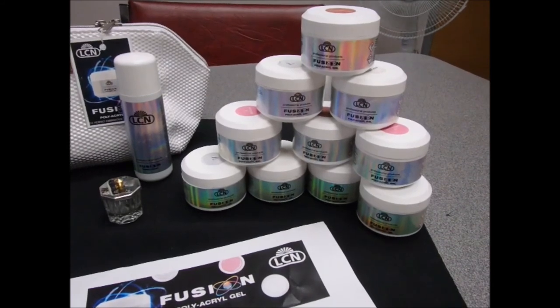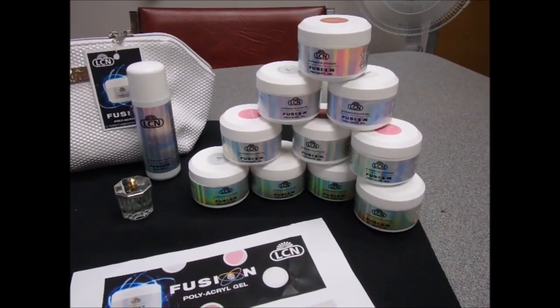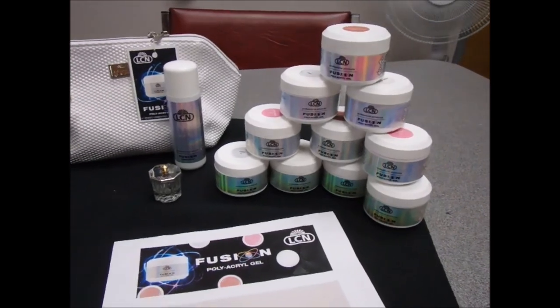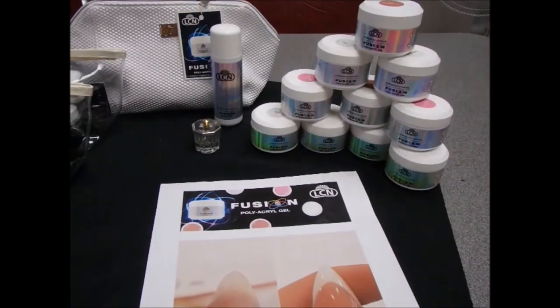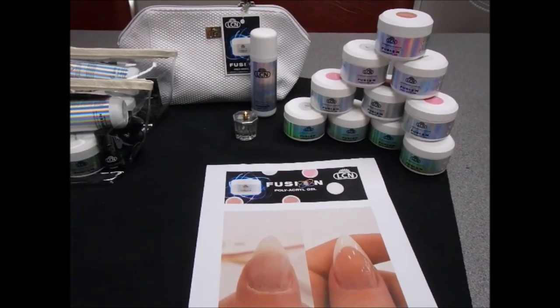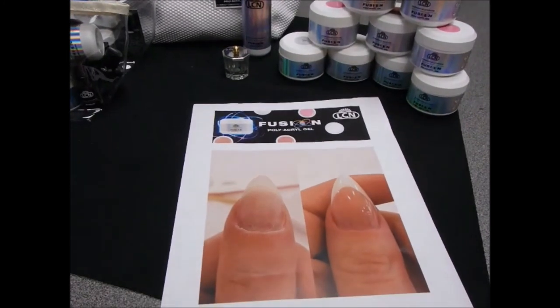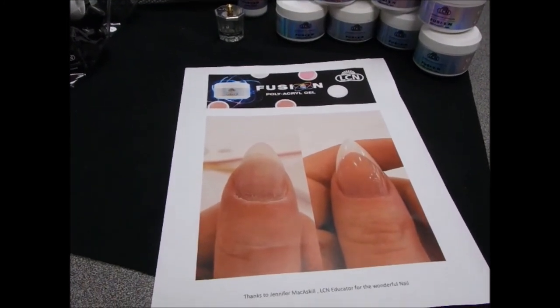So here we are talking about our July-August promos. Once again we're promoting our Fusion Poly Acro Gel for July-August. Poly gels are a very hot topic in our industry right now — it seems like everybody is bringing one out, and of course we have ours. Our educators are having a lot of fun playing with it.